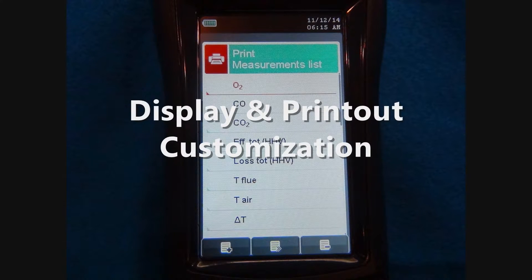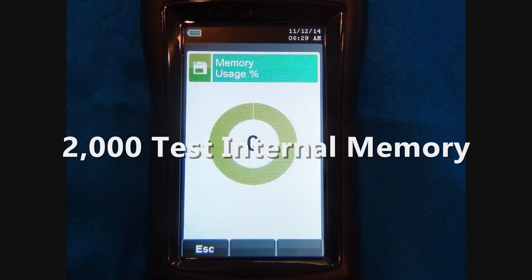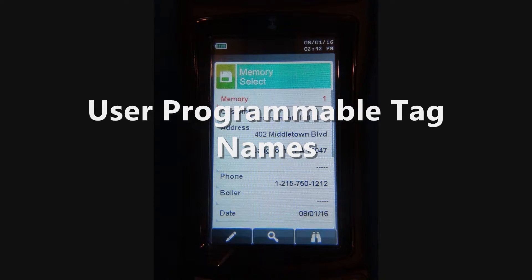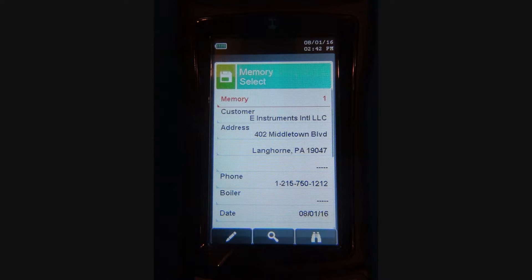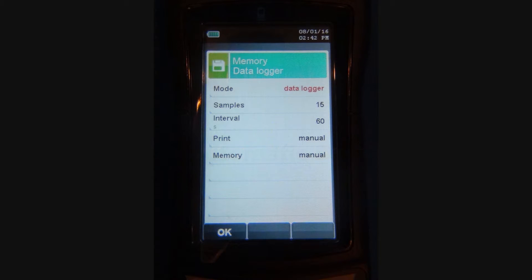Both the display screen and the printout can be user customized for the measured and calculated values. The internal memory in the E-6000 can store up to 2,000 tests with user programmable tag names for the sets of data. Data can be saved both manually and automatically. Automatic data saving is done by simply selecting the time interval of how often you want to save data and the total number of tests to be saved.